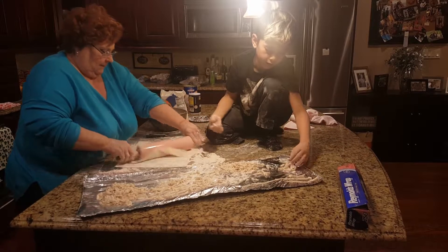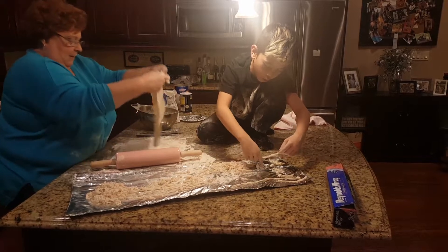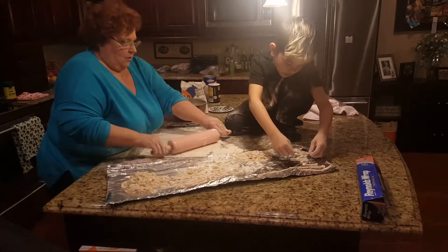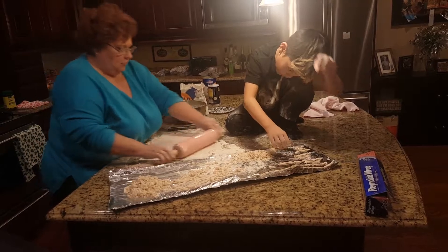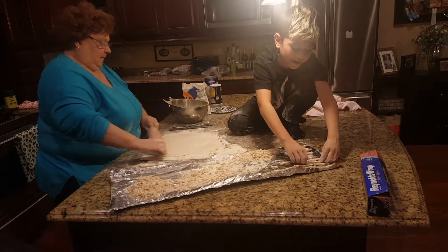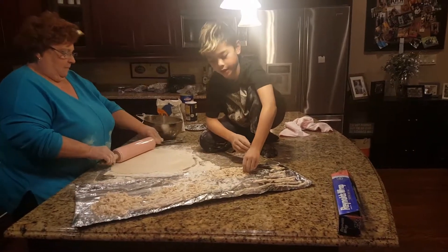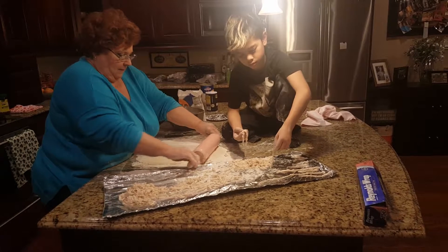She always makes it for us and it's awesome. Aiden is looking really good stretching those little noodles out. If you're wondering where Ryan is, he went to get autographs from Blues players at the airport.